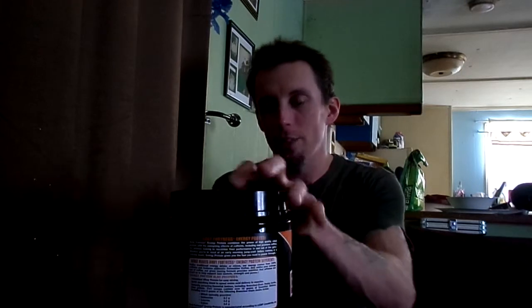Hey there YouTube, Tristan Blaze. Supplement review time. Body Fortress Energy Protein — the protein powder with 90 milligrams of caffeine per one scoop. Mocha cappuccino flavored.